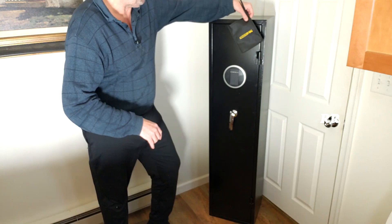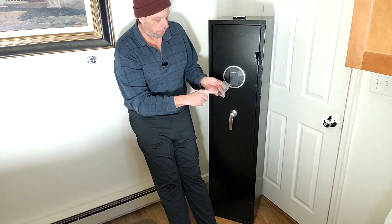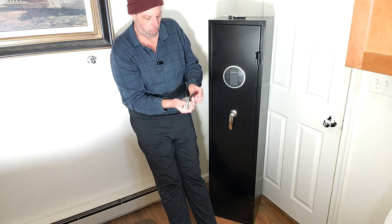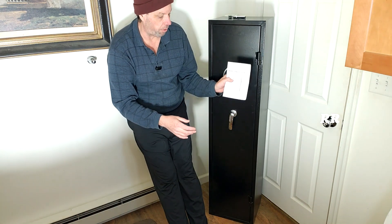It's made out of metal. When you get this, there's going to be an accessory bag hanging over the latch. Inside of the accessory bag, you're going to get some little clips that you can stick into the shelves when you get them in place where you want them. You get the keys, and you get a set of instructions that are pretty easy to read.